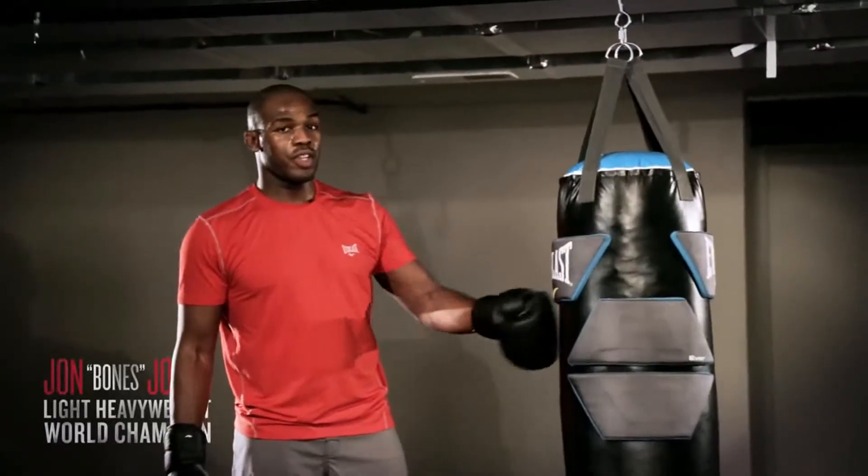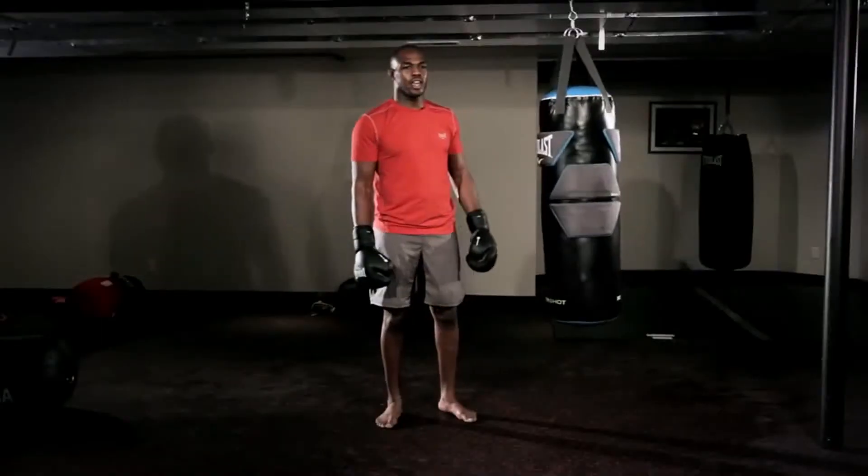John Bones Jones, light heavyweight champion of the world here. Today I want to show you guys just how to use an Everlast heavy bag.